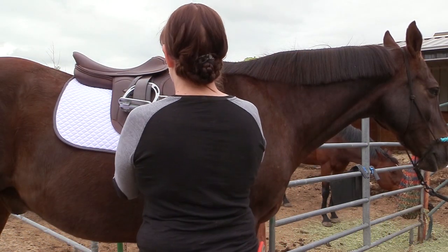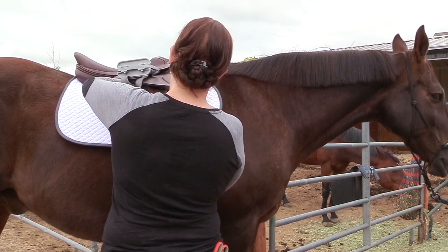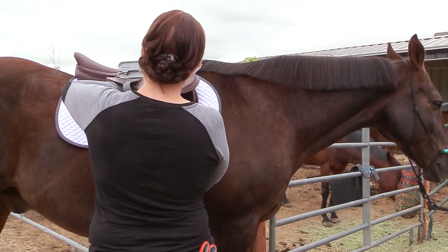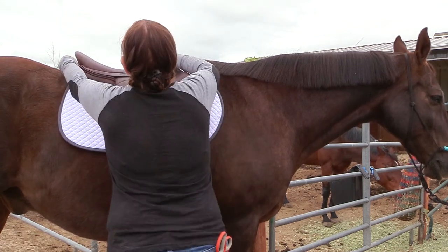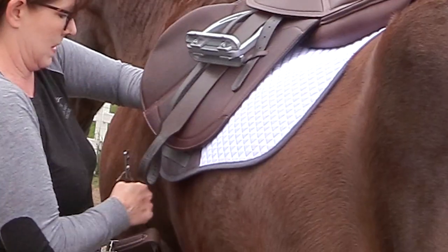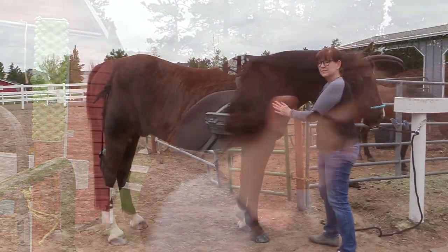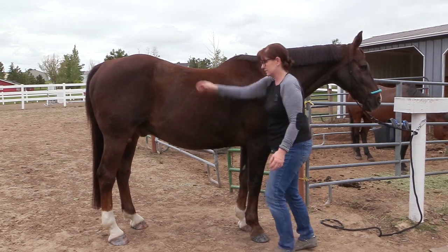Hello, my equestrian friends! It's me, Lisa, the Budget Equestrian. Welcome back to another video. Today I wanted to share with you how you can actually measure for a girth on an English saddle when you are all by yourself, because it's kind of frustrating when you get a new girth, go to put it on your horse, and it doesn't quite fit — especially if you spent a lot of money on it.